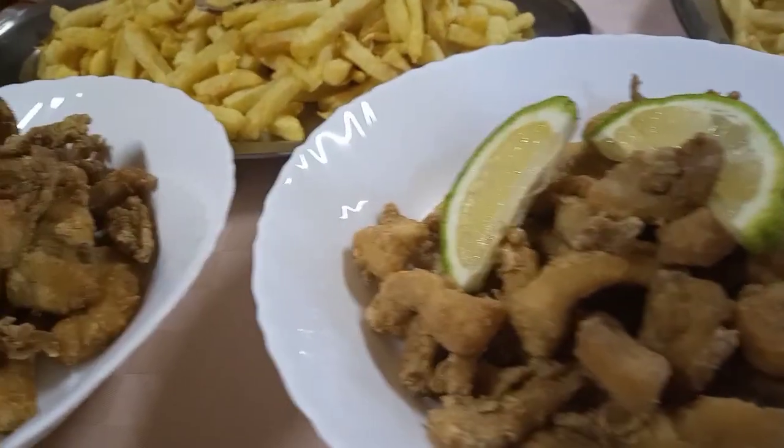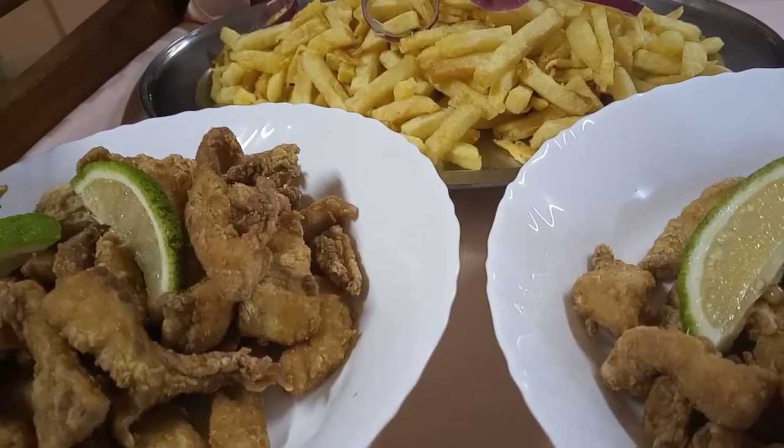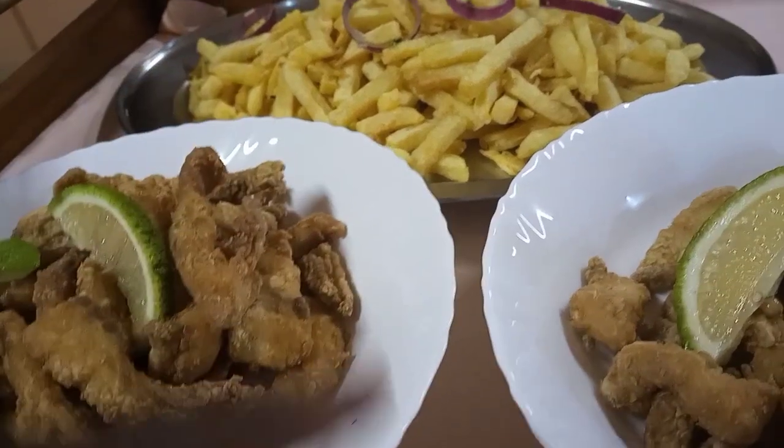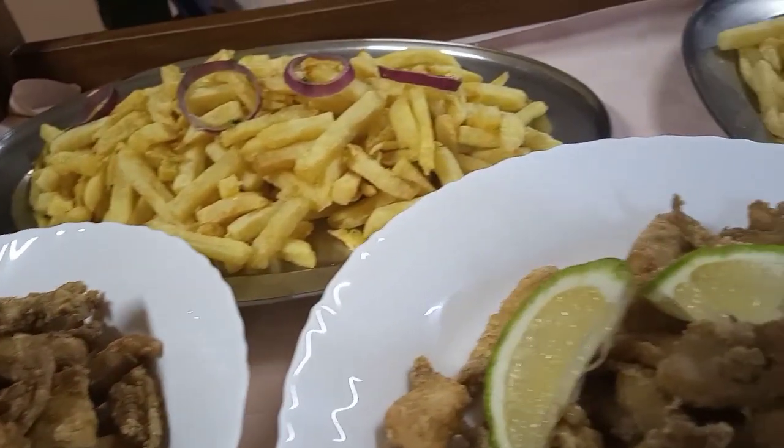So this is another way you can present your fish. It goes very well with the salad, with the vegetable salad — that is not here but it is yet to come. So this is another surprise you can give to your family.